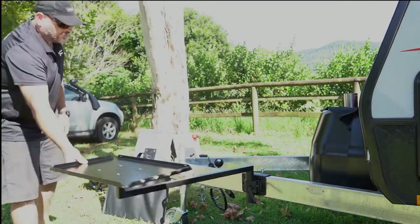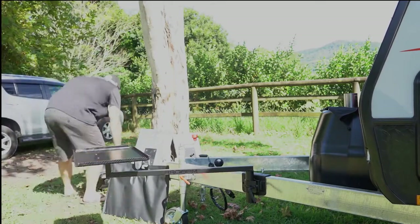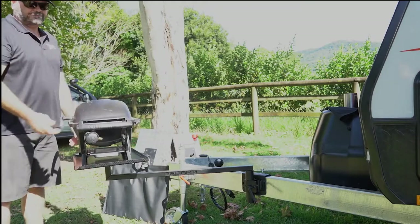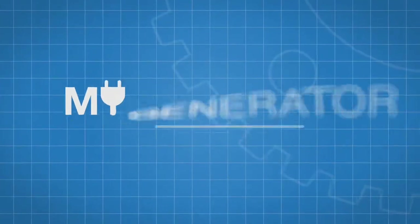Whatever position you want it to be, it's movable. Pop the barbecue on, hook up your gas, and you're ready to cook.